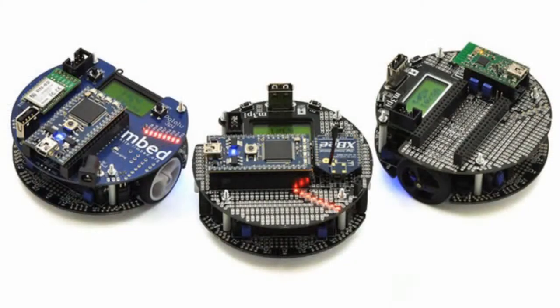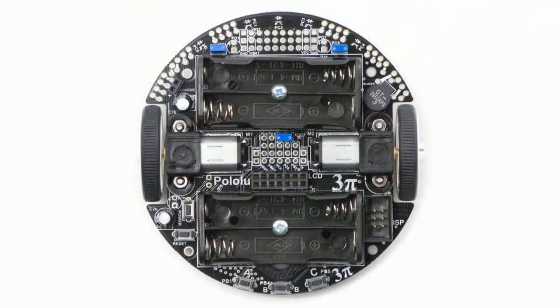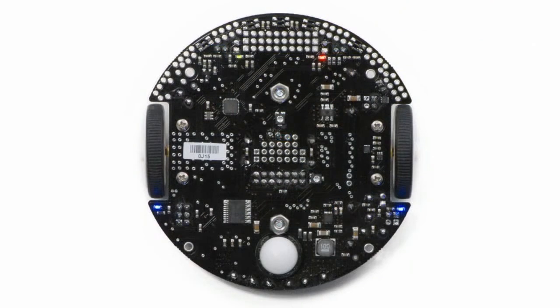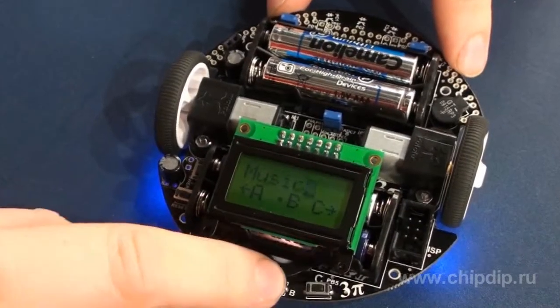Pololu 3PI is a wonderful choice for those who want to focus on programming rather than on hardware development. The robot consists of a platform, 2 metallic motor reducers, 5 reflecting sensors, an LCD, a buzzer, 3 control knobs, and a C/C++ programmable ATmega 328 microcontroller.